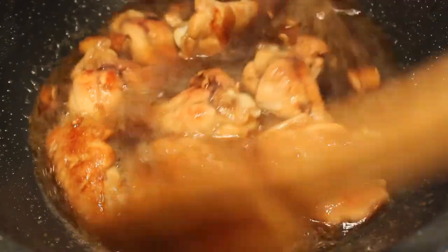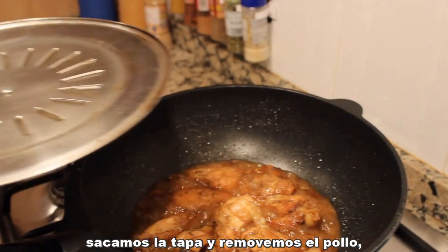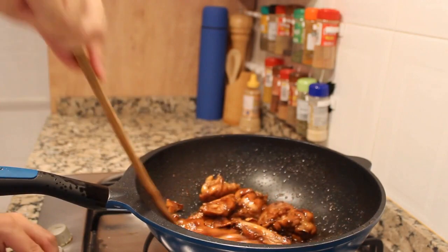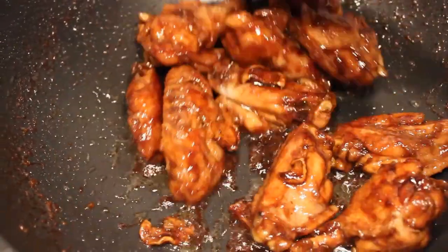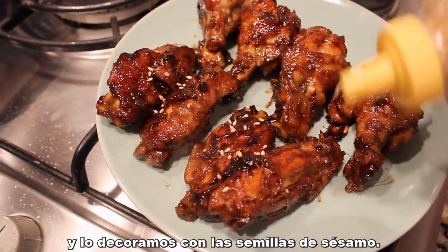After 15 to 20 minutes, remove the lid and stir the chicken to make sure the sauce evenly wraps the chicken. Now plate all the chicken and add some sesame seeds for decoration.